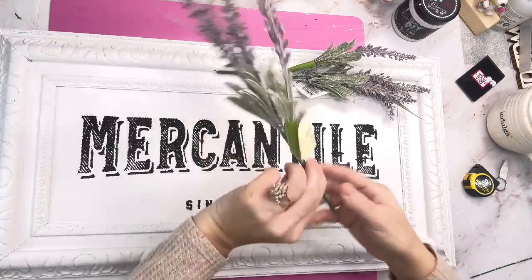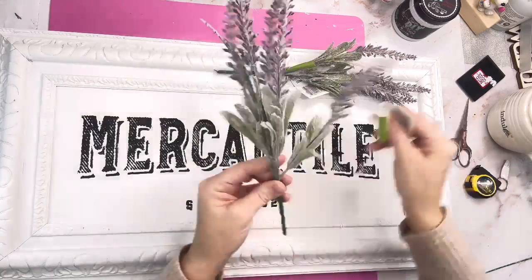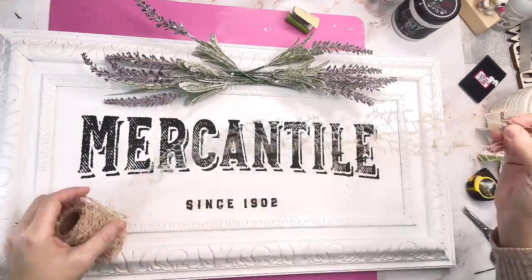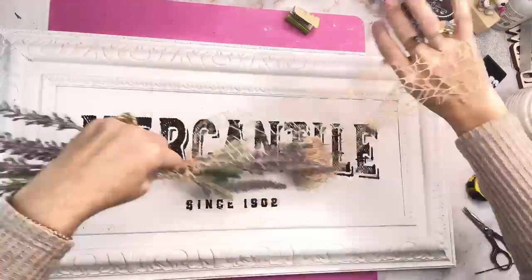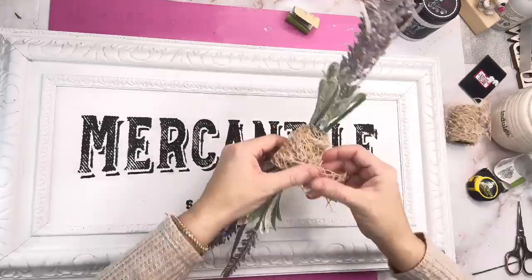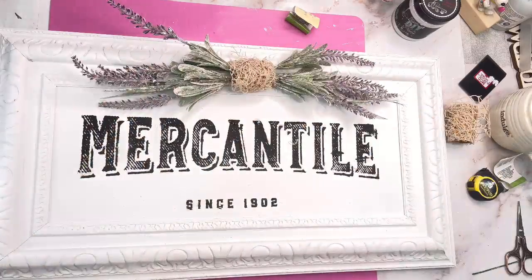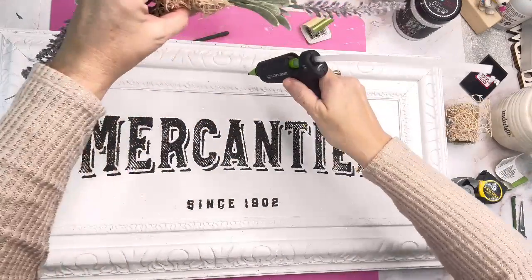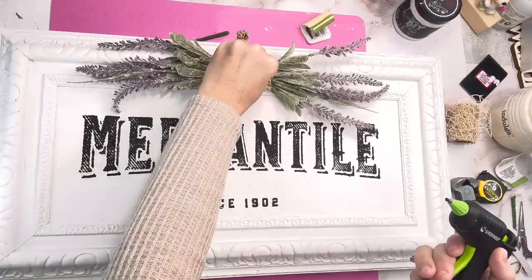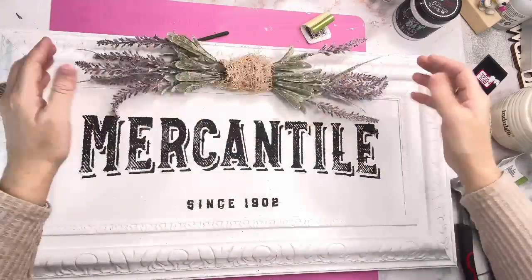I took these beautiful florals from the Dollar Tree — it just says greenery on it. It is my absolute favorite florals they've ever come out with; it almost looks like Dusty Miller with lavender. The stems were too long so I clipped those off. Then I took this little mesh ribbon from the Dollar Tree, wrapped it around the center, and I'm going to glue it to the top part of my picture right over the word Mercantile. I felt like it was plain without something there, and these florals just went with the sign perfectly.